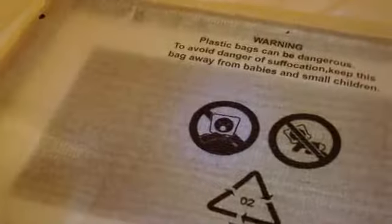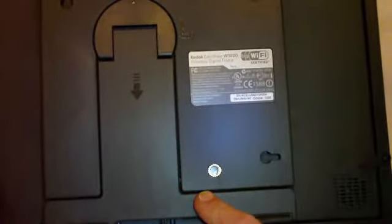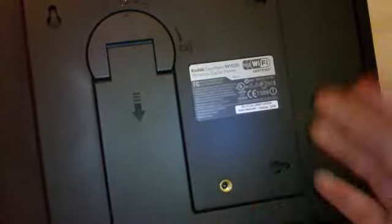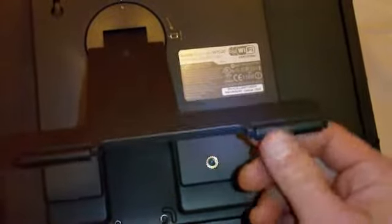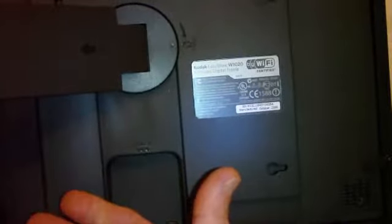And then of course we have the actual frame itself. There's the back — it's got hooks or mounts, four hooks, so you can mount it on the wall. It also appears to have a stand with little rubber things on it, and it can be moved this way or that way so you can orient it horizontal or vertical.